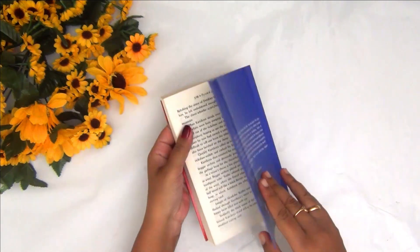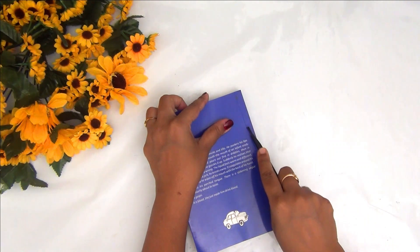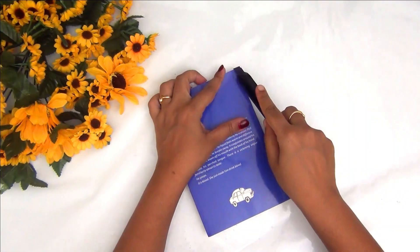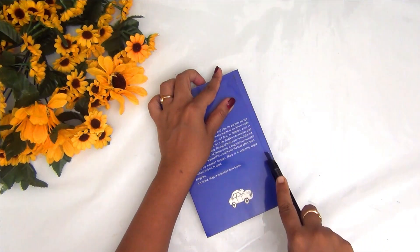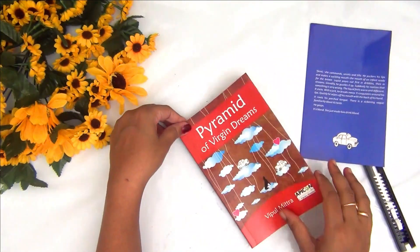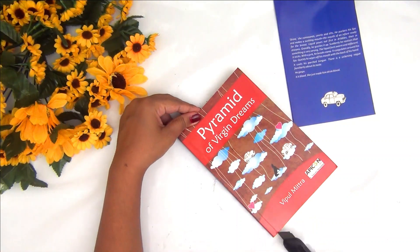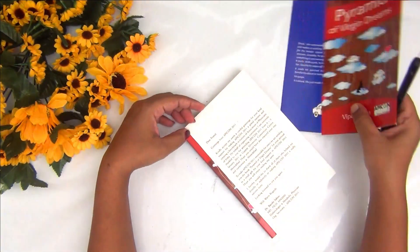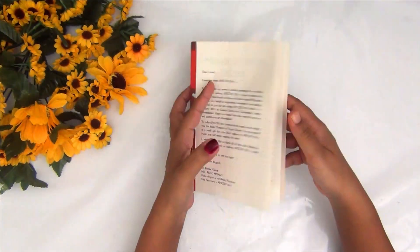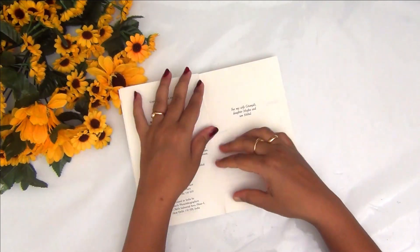Firstly, I am removing the front hardcover so that I will be left with only the pages with the raw spine of the book. In case you are working with an old book, you can directly rip off the front page. But since my front page was quite intact, I am cutting it with a craft knife. We are making a book folding vase, and for this project you require a book with around 200 to 300 pages with a raw spine and just the pages in it.